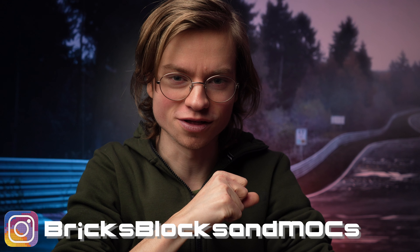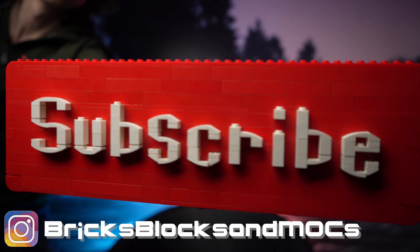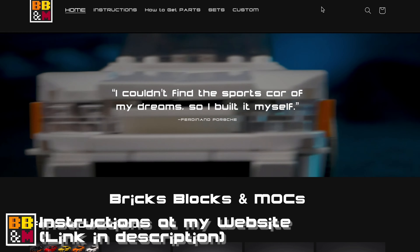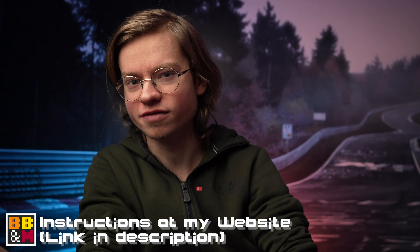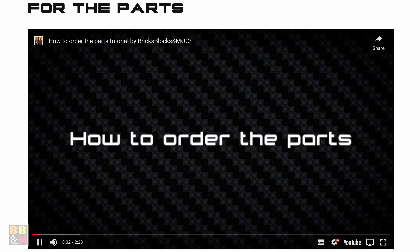Hi there, my name is David and welcome to Bricks, Blocks & Mocks. Before we get into today's video, don't forget as always to like and subscribe. And if you want to support me even more, check out my website where I sell instructions for most of my models. I also have totally free downloadable parts lists for all the models, so you can check the price or order parts before you decide to get any instructions at all. But now let's get into the video.